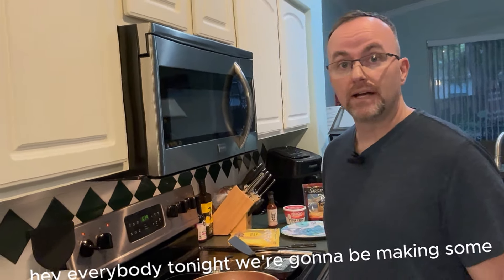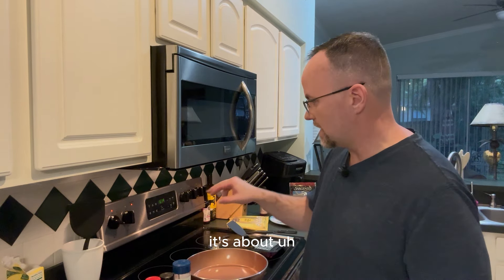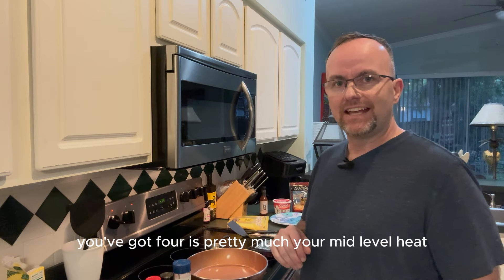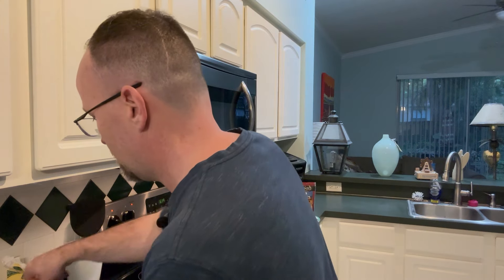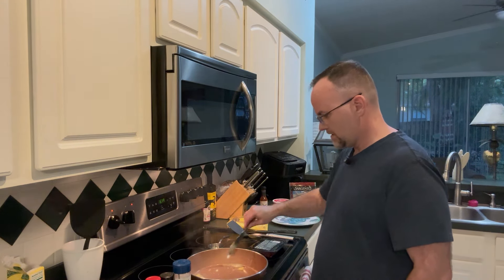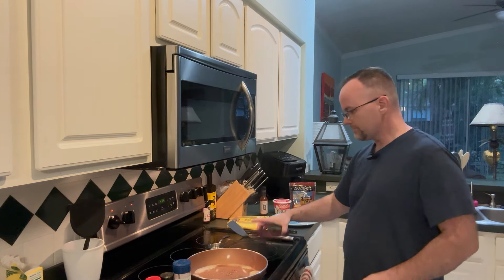Tonight we're going to be making some ground beef with taco seasoning. We've got our hot pan here with the heat going — my stove goes from low to high, I've got it on a three which is kind of a low-mid temperature. First, I'm going to add some butter so the ground beef doesn't stick to the pan.